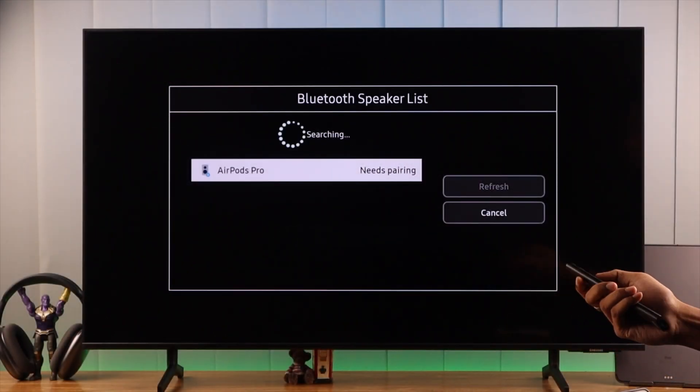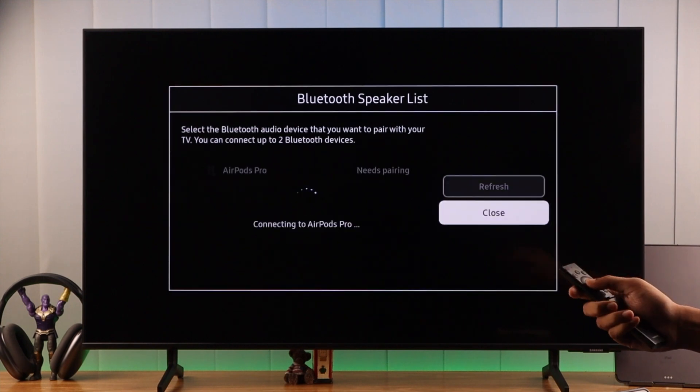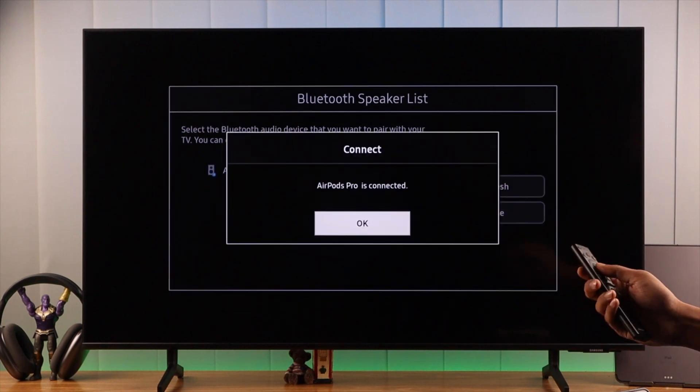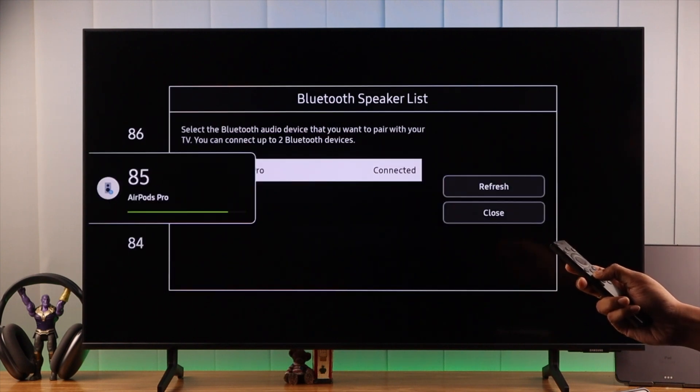Now let's connect to our AirPods. Just select it, and you'll get the pair and connect option. Select it again. Then your AirPods should connect, and you should get this pop-up. So let's press OK. Now you can use your remote to control the volume of your AirPods.